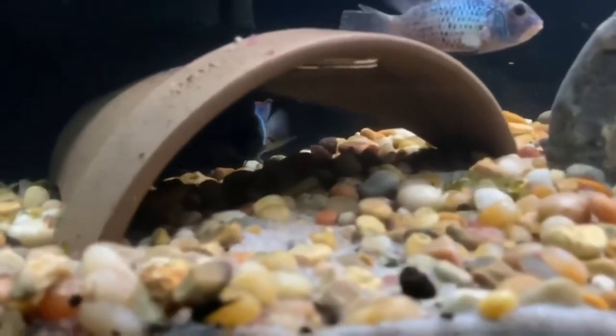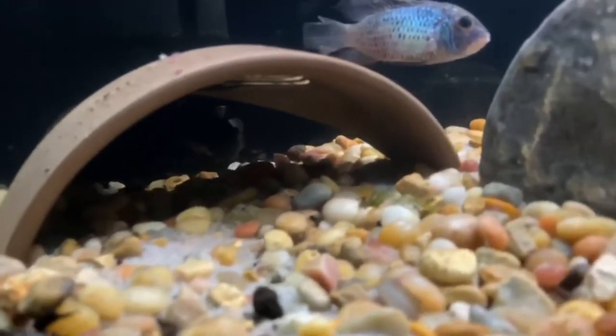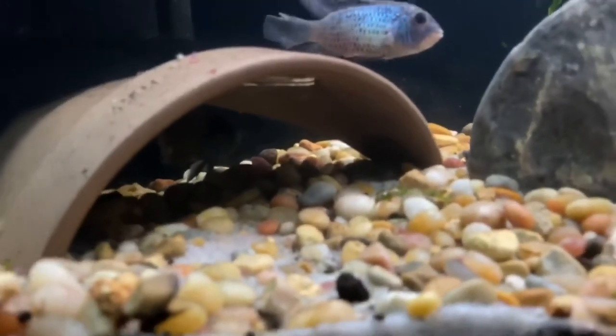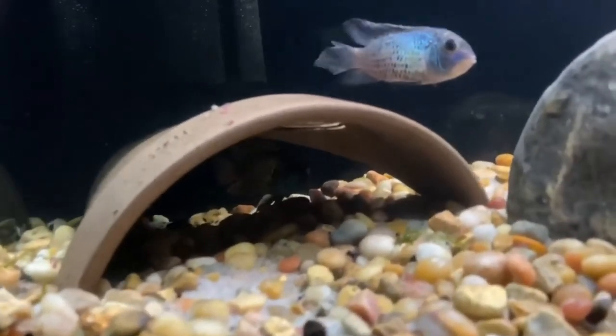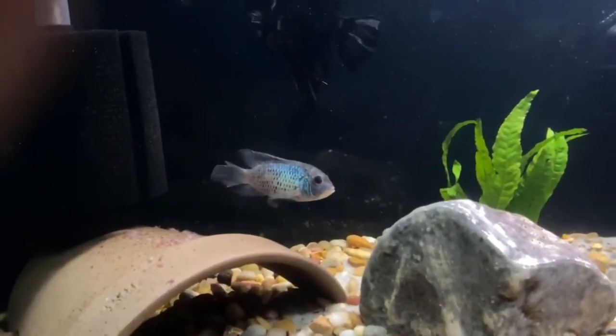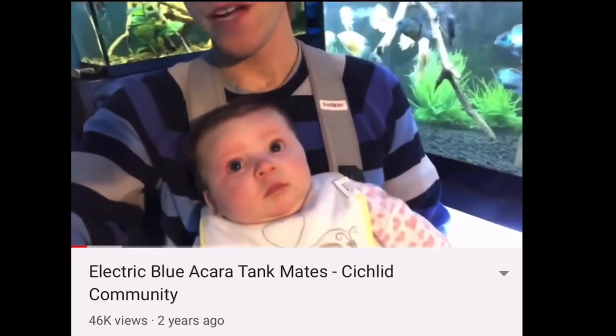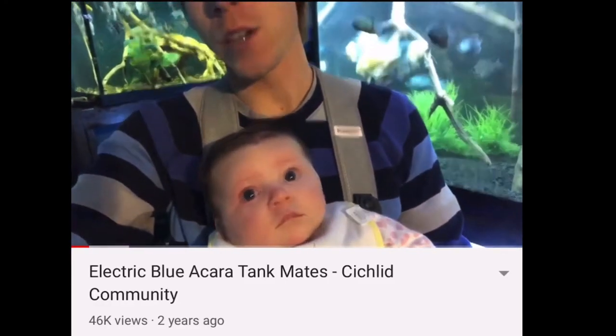So guys, this is an ideal setup — a 50-gallon aquarium with mild filtration that's not overly powerful, and the correct tank mates. As you can see, his fish's finnage is a little beat up, and that can sometimes mean you don't have the right tank mates. But cichlids do fight, and it's nonstop.